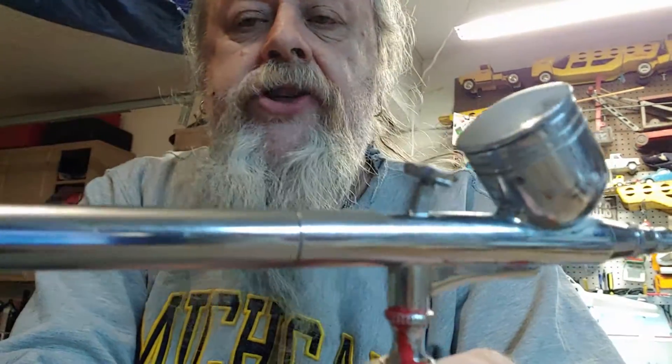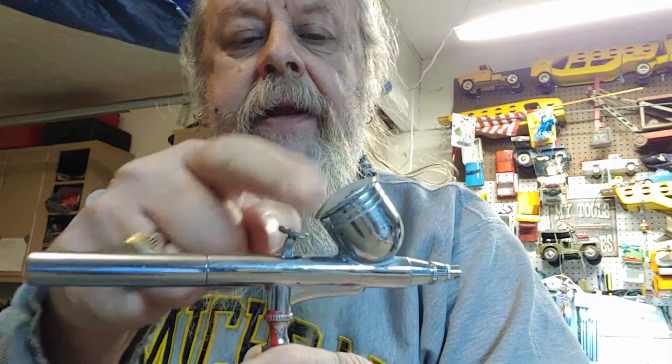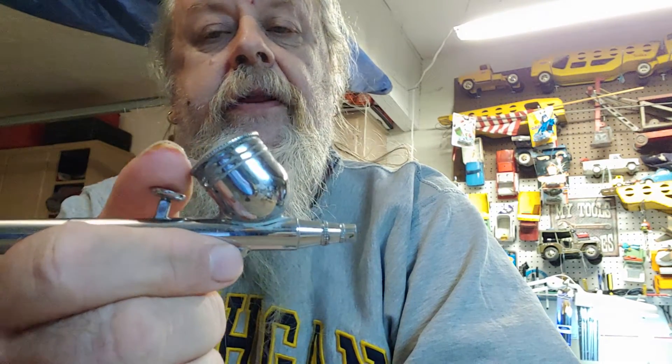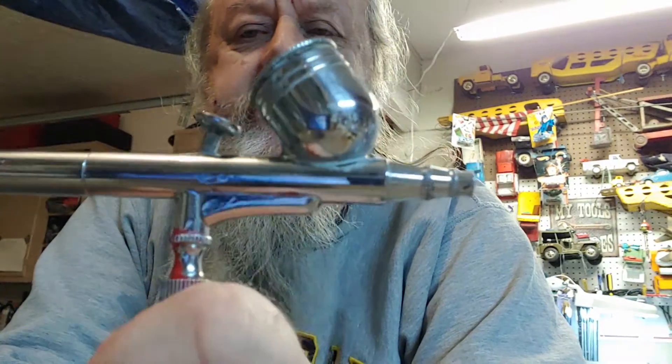This is an airbrush gun. It's gravity fed, meaning you put paint in here. There's water in there right now — I do that so the paint doesn't dry and clog it up. This here is the trigger. You can hear it hiss a little bit and you can hear my compressor kick on. It's not really loud, but you won't be able to hear me talk over it.